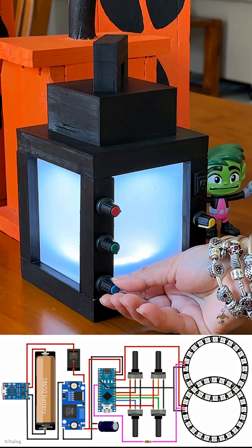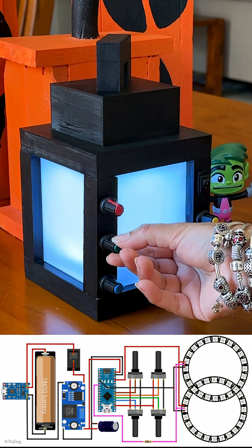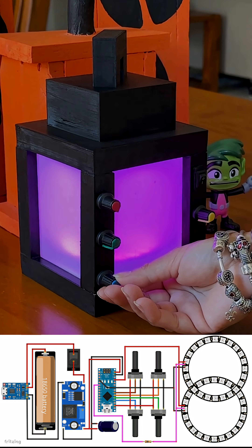This project encourages children to experiment with the primary colours to see what new shades they can create. Let me know what you think. Feel free to like, share and comment if you have any suggestions for improvement.